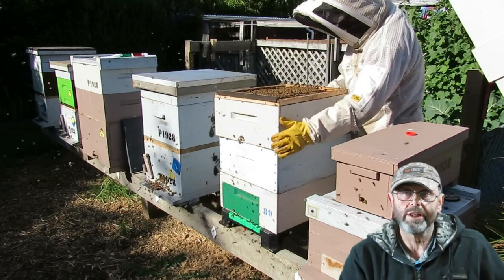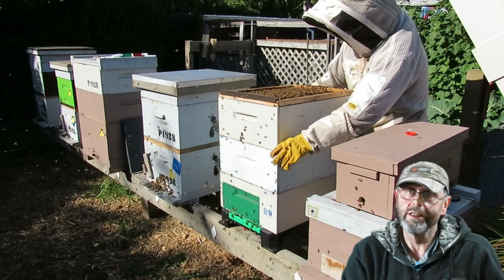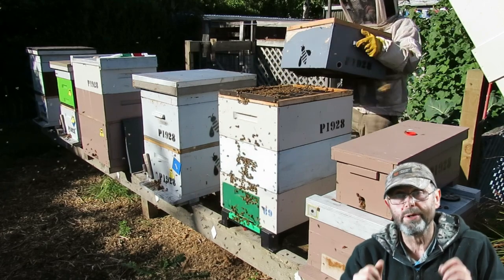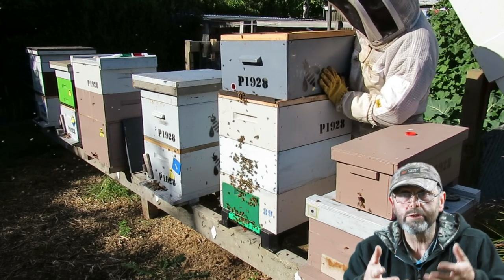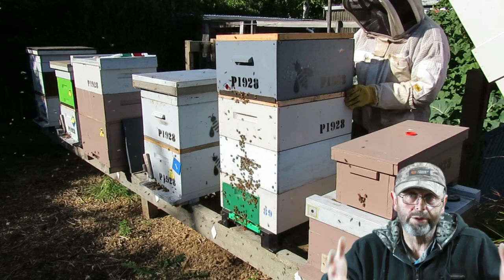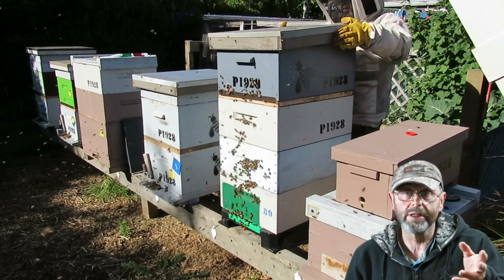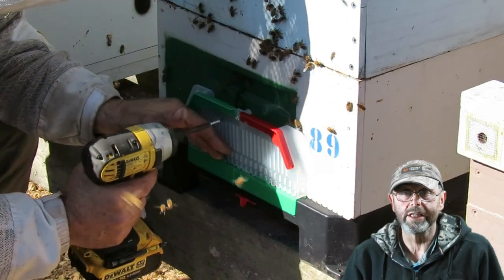Apart from assembling it at the start by popping those little one-way gates into the wasp trap underneath, there's no further assembly required. You simply put the base in place and put the hive on top of it. I've left the hive set up with the red gate underneath open because it's the middle of summer and that seems to be the right thing to do to give them as much ventilation as possible.